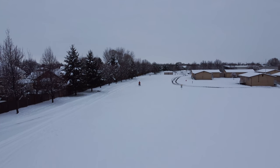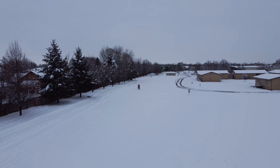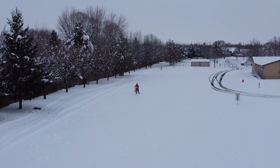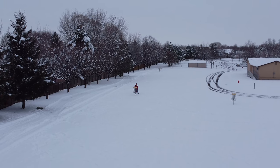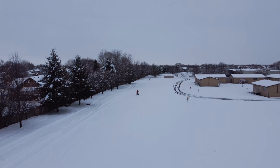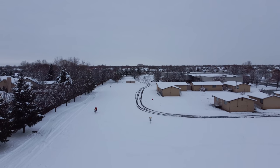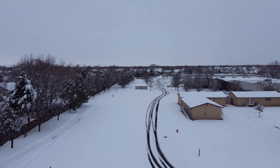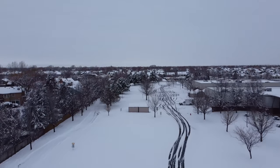Oh yeah, right there — look at that! I'm not going to get close to him but we are going to zoom in. Yeah, he just picked his disc up out from the hole there. Oh, that is freaking cool! Let me grab some altitude so we don't bug him. Pretty cool — that takes some dedication, playing frisbee golf on a snowy day like today.